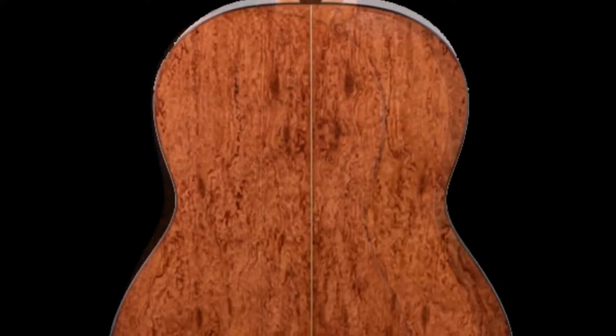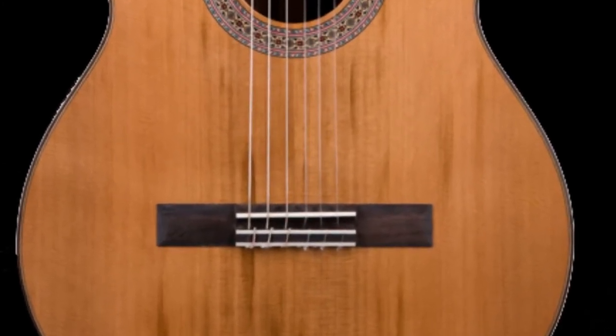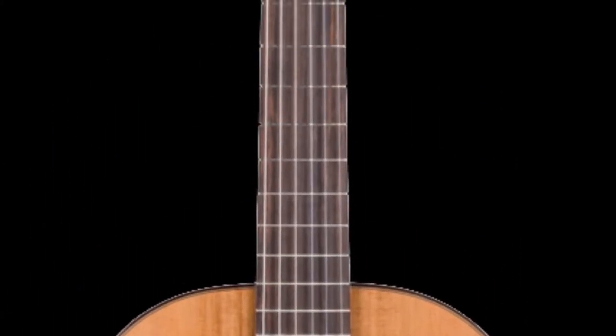The sides and back of the guitar are made of a laminate. The bridge and fingerboard are made of East Indian rosewood.